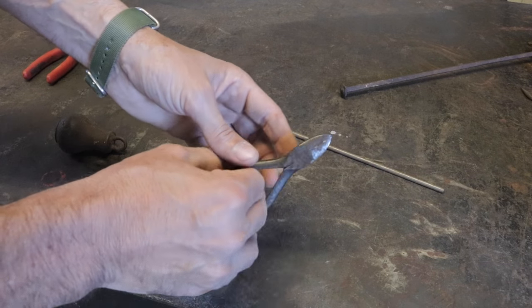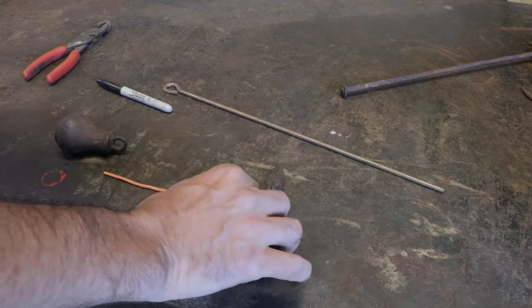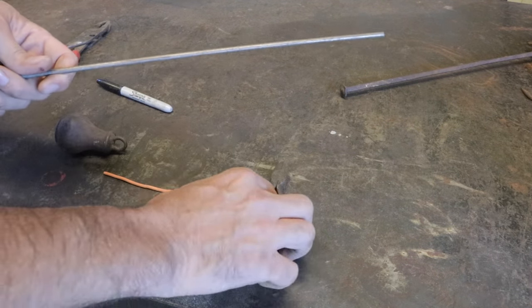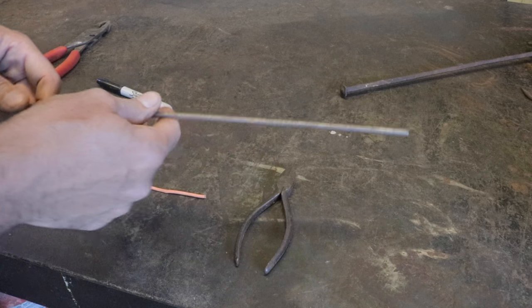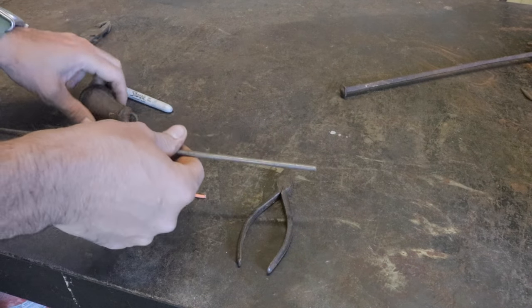Using granddad's old side cutters — dykes, some people call them. I love using the tools I grew up with. I just remember these in his toolbox, and to have them and use them is pretty fun.